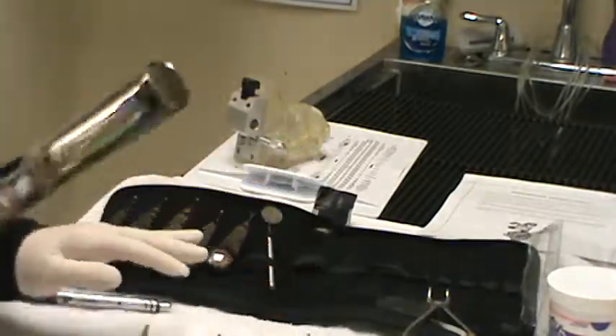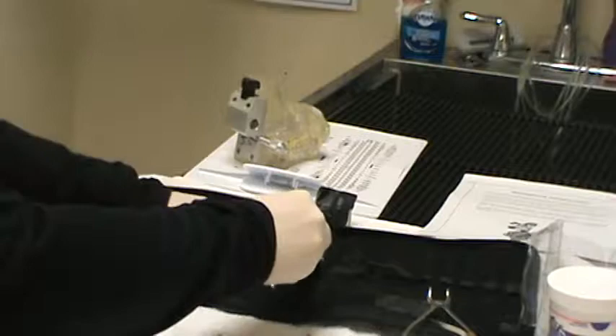We have various sizes of periodontal elevators — these are used to break down the periodontal ligament around the alveolar bone, elevate and break down that ligament in the socket, and elevate the tooth so you can extract it. We also have a little mouth mirror, and a cheek or tongue guard, though we don't use those too often.